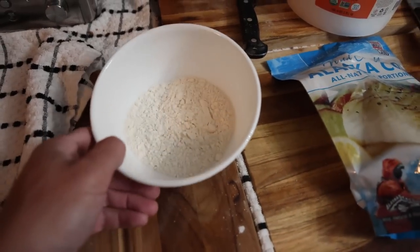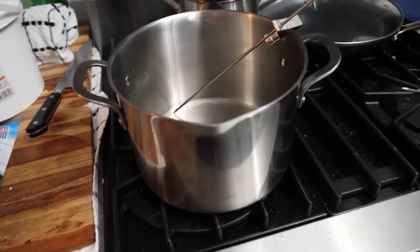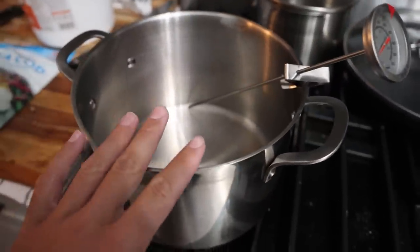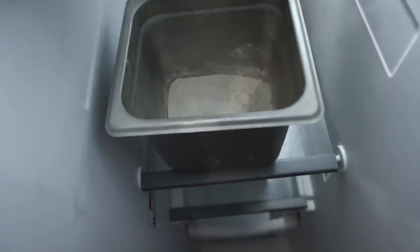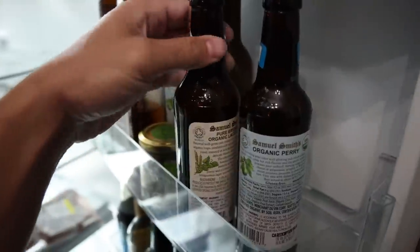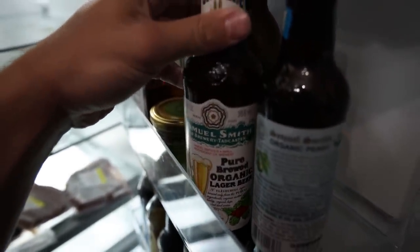Here we just have a bowl of flour — this is going to be the initial dredge for the cod. This is our frying apparatus: just a steel pot with a thermometer. You could also use an instant read thermometer. Over here in the freezer, we have a little bit over one cup of flour — 12 ounces — in a container getting really cold because we want the batter to be super cold. And we have our 12 ounces of organic beer in the fridge, so the batter is going to be super cold.